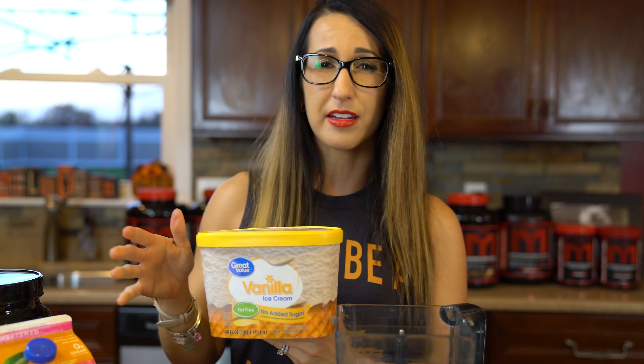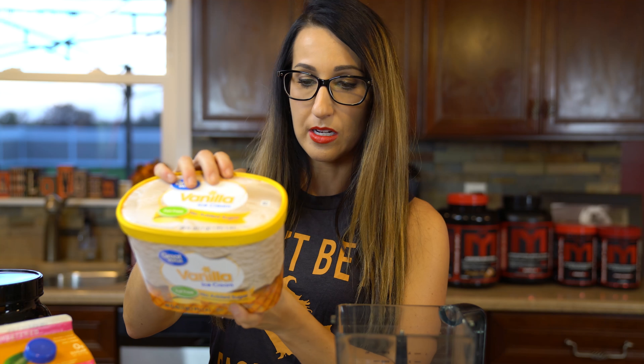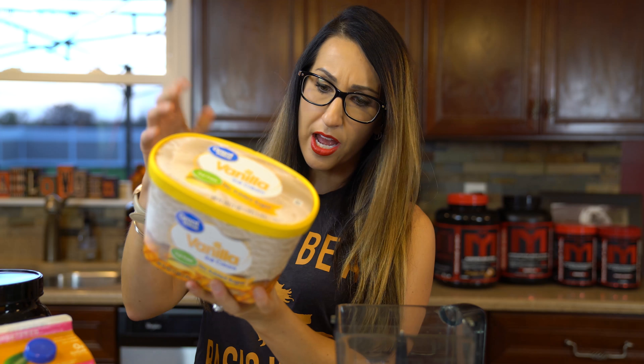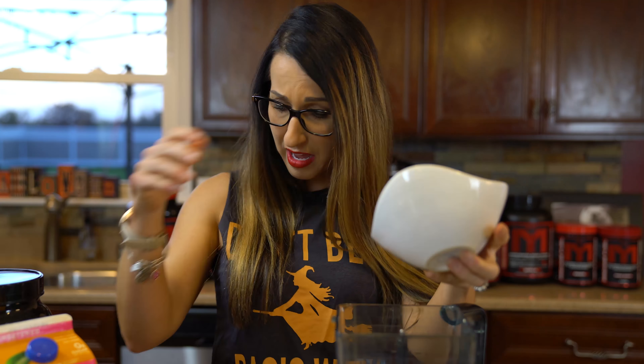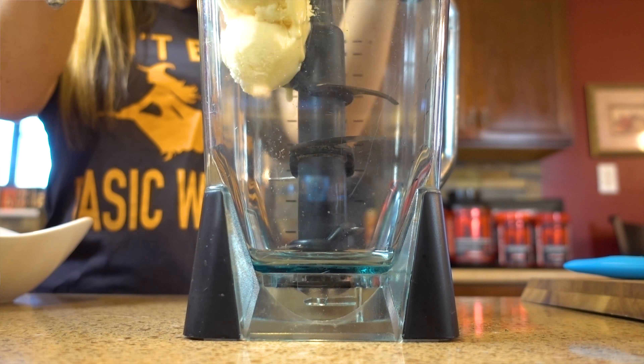I'd rather use something like this versus Halo Top or Arctic Zero — not really into those. This ice cream is 19 carbs per half cup. I'm mentioning that now because the nutritionals will obviously vary. My nutritionals are based on what I'm using, so if you use a different ice cream it may be a little different. What I've measured out is one full cup, which ends up being about 38 carbs. It's kind of sad when you measure out one full cup of ice cream — it's really not a whole heck of a lot — but we're going to throw that into the blender.